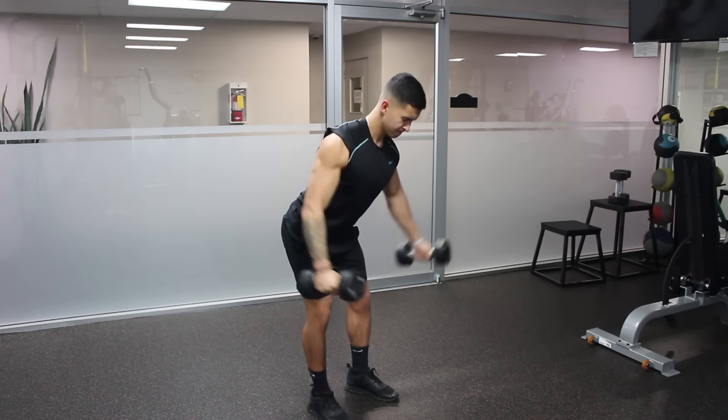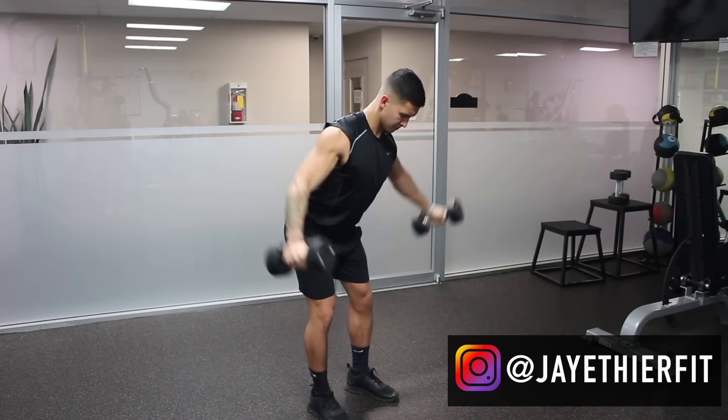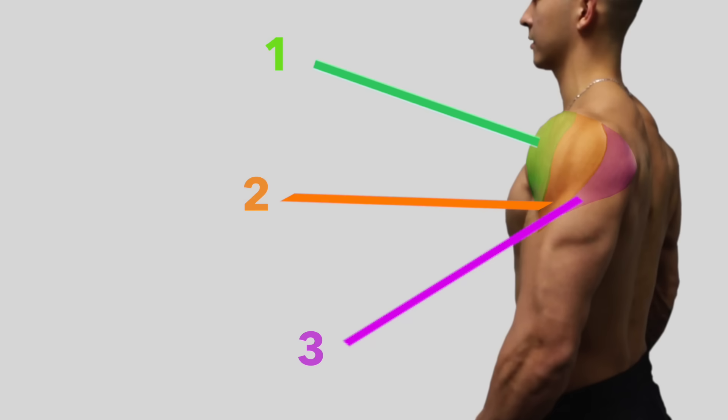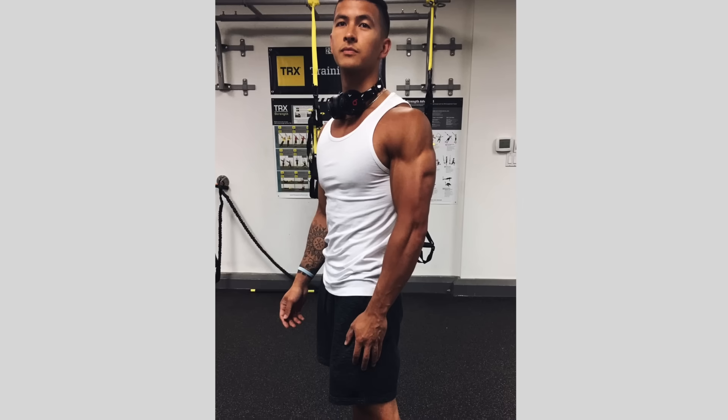Well-developed shoulders are the key to completing a balanced physique and getting that broad shoulder look everyone is striving for. However, the biggest mistake people make when it comes to shoulder training is neglecting to focus on all three heads of the deltoid muscle, which is detrimental in the long run since proper development of all three portions is what gives them that three-dimensional look.